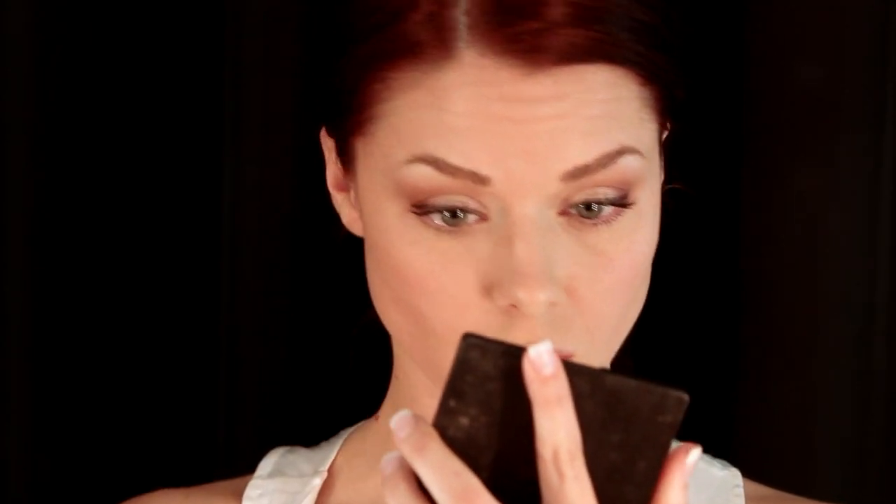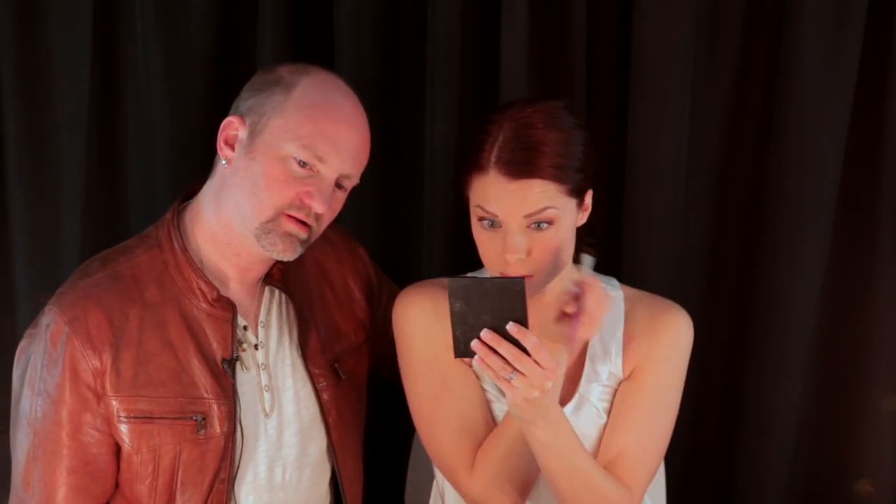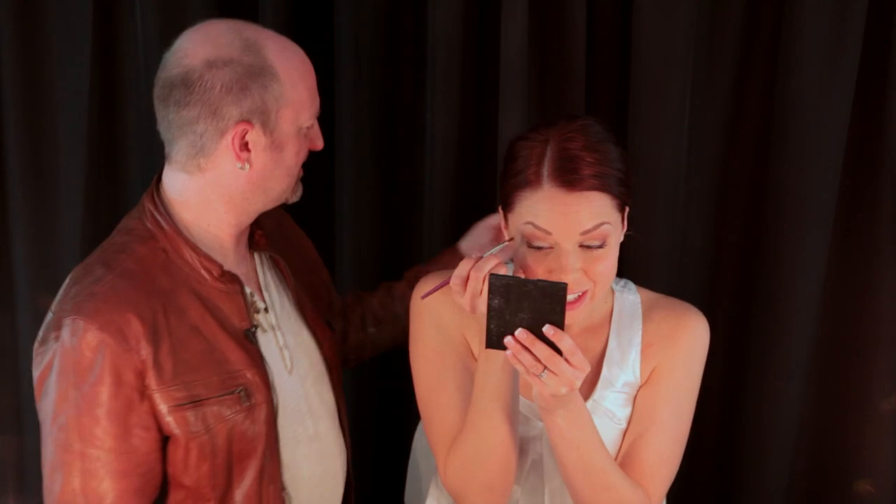Now we're going to take brush number 40 and take some sweet plum to go over the liner. See how you can get it close to your lash line? Looks good — I like it. Now do the other eye. That looks really good — and you didn't think you could do pencil eyeliner. Look at me, I'm getting it. Liner is finished.